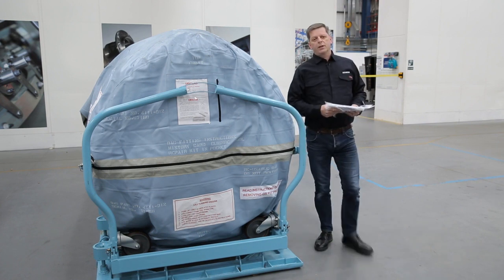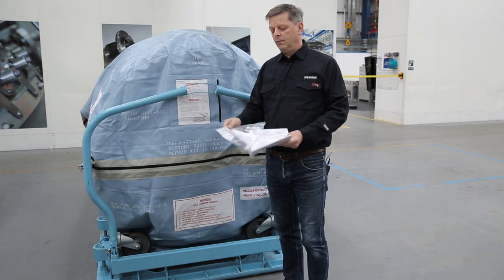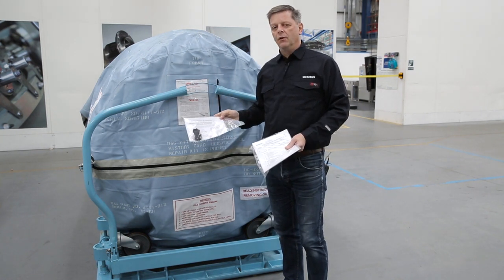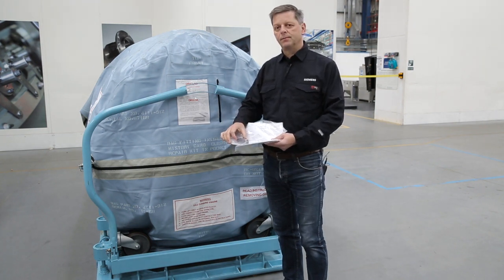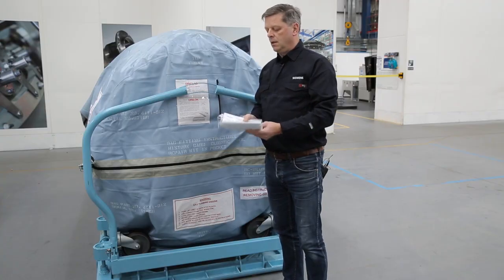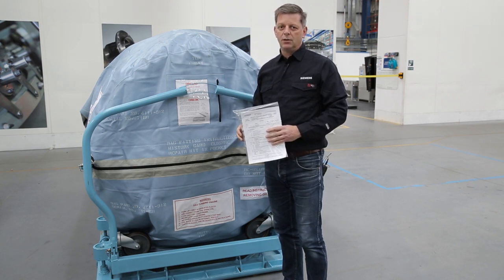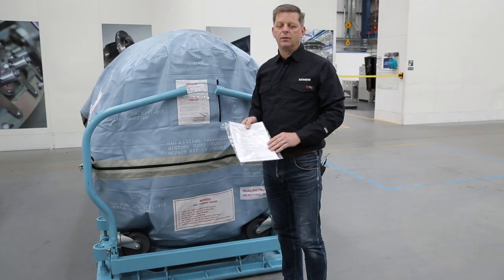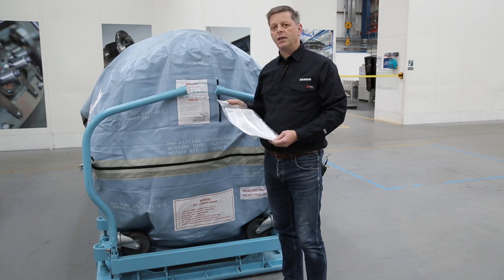Coming to the front of the transportation stand, there is also a wallet containing the instructions for closing the MVP bag plus a couple of the Z-lock clips. Siemens would also recommend a copy of the operational service maintenance document is kept here too, detailing the equipment and how to service and maintain it. It is also worth noting that these are in a plastic container to prevent water ingress.